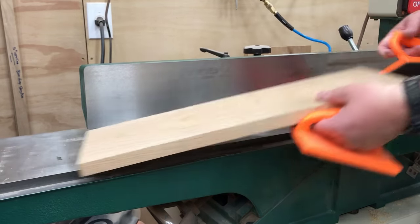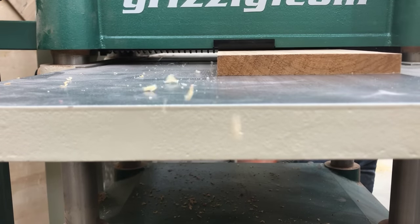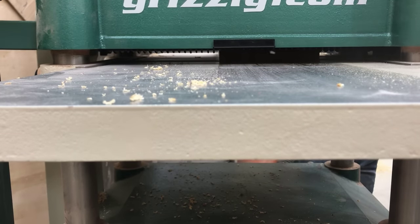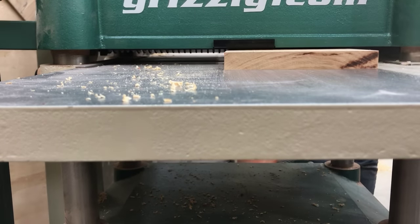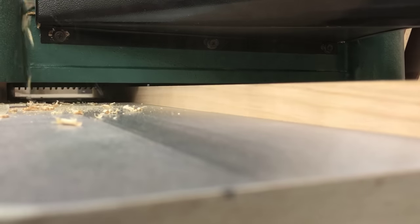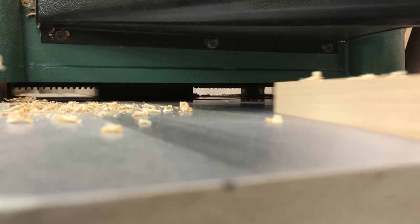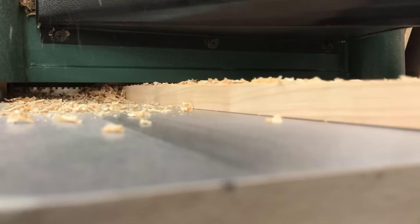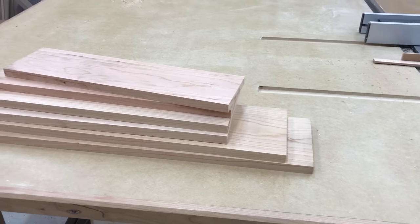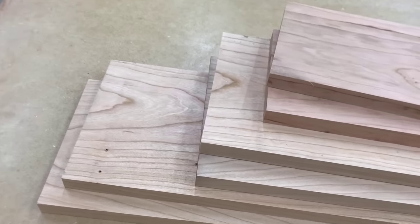I'm starting out by getting all of my pieces milled down to size. After getting rough lengths, I like to joint one edge and then rip the other edge parallel on the table saw. I follow that up by flattening one face on the jointer and getting the other face parallel with the planer. If you don't have a jointer or a planer, it's not a problem — just about any lumber can be purchased from a hardwood dealer that has already been surfaced on both sides. And here's the top and bottom, both sides, and both shelves for the bookcase after they've been dimensioned.